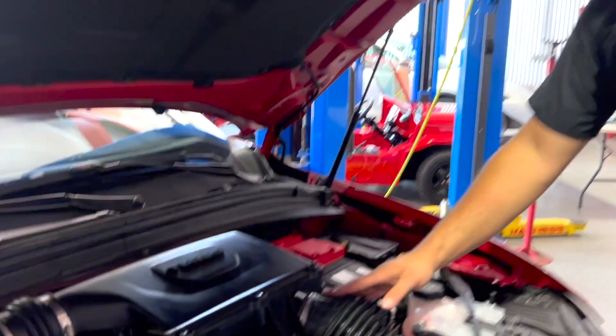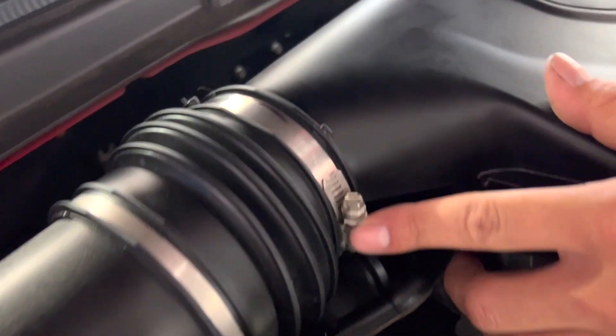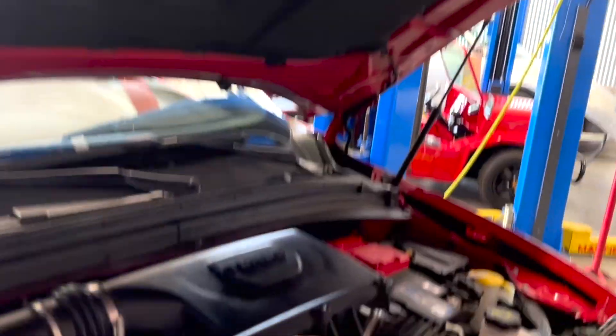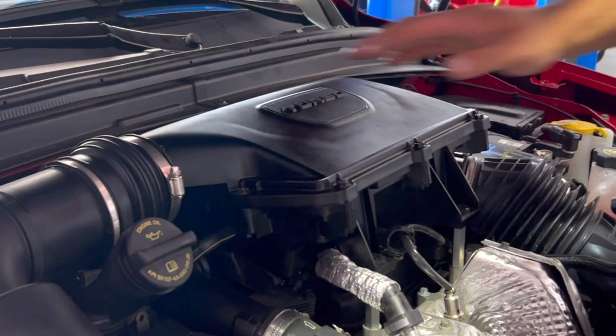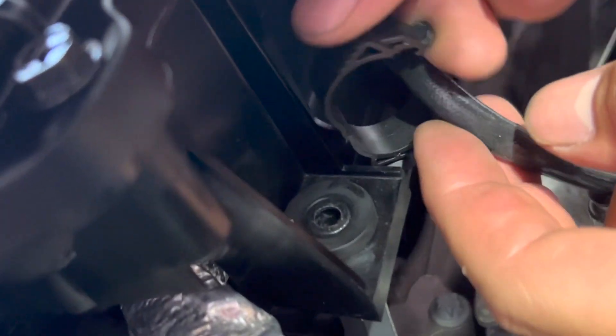Step one, we're going to loosen up this clamp with a seven mil socket. Now we're going to move on to this side of the air box and remove this with an eight mil socket. Now we're going to take our 10 mil and remove the three bolts here, here, and the last one is around the side. Now we're going to remove this vacuum line from the side of the box. You can just pull the hard line out of its rubber seat, and we're going to remove this clasp. Now you can move the air box.